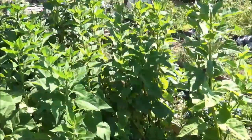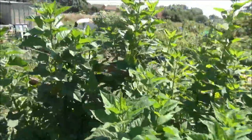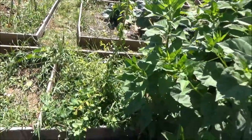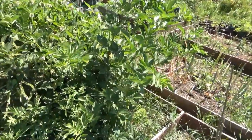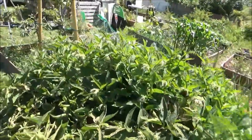Jerusalem artichoke has just gone mad there - it always does well though. That's my sloe bush hidden amongst weeds, got to sort that out. That pear tree's dead. Elderflower - that elder tree is really growing well. This comfrey needs cutting down - that'll be for next weekend.